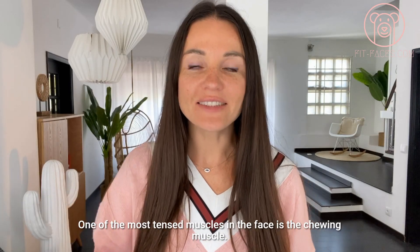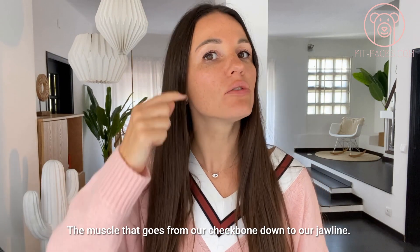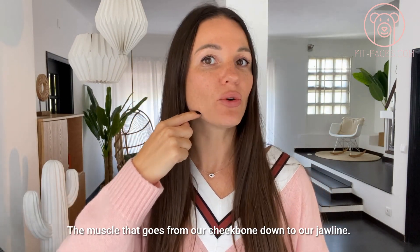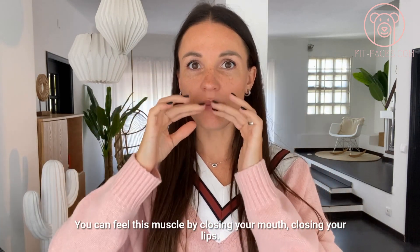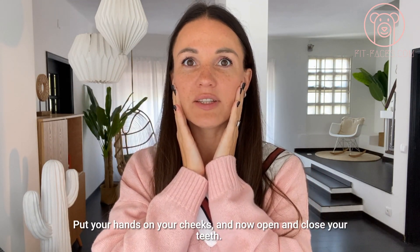One of the most tensed muscles in the face is the chewing muscle — the muscle that goes from our cheekbone down to our jawline. You can feel this muscle by closing your mouth, closing your lips, putting your hands on your cheeks, and opening and closing your teeth.